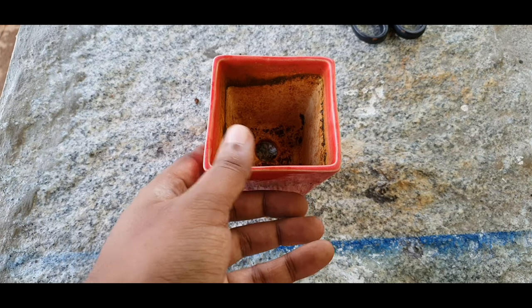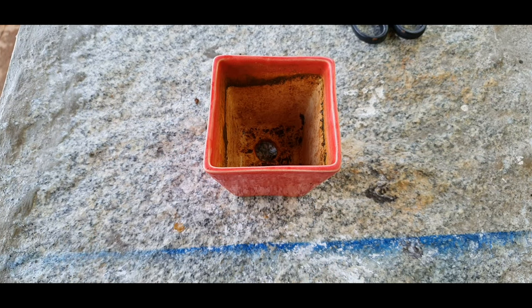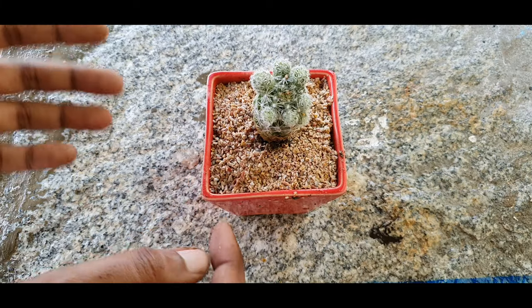Hello everyone, welcome to Urbanscape Bangalore and in this episode, for a change, we will look at a cactus I love.